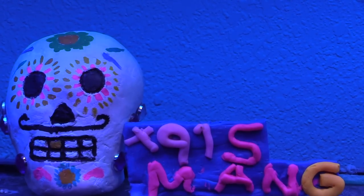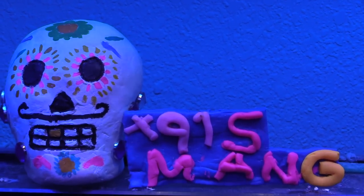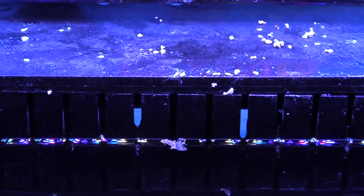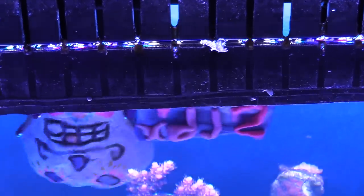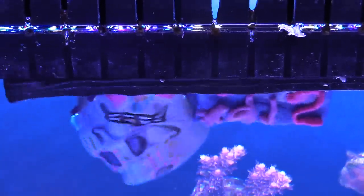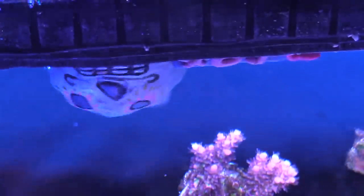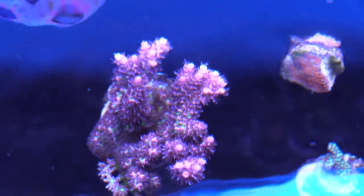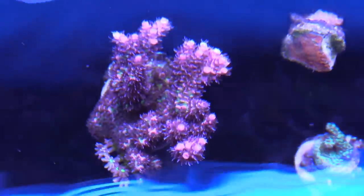I'm gonna top off this acrylic tank that I had made for me with some of the 150-gallon water during this water change and get this tank running. I think this looks really cool. I'm thinking about having maybe a shirt or something made with this design — let me know what you guys think if you'd be interested in some stickers or maybe a shirt down the line.